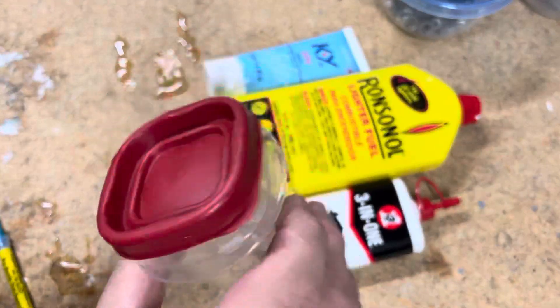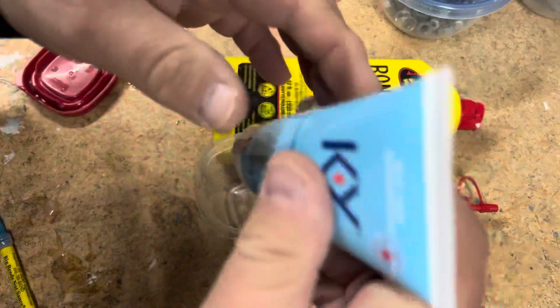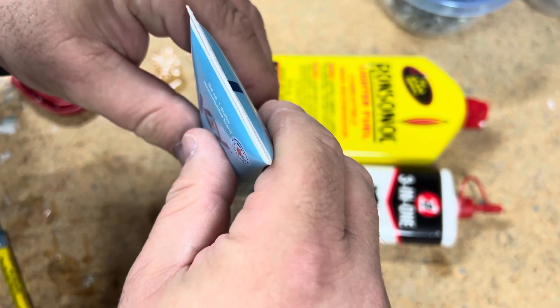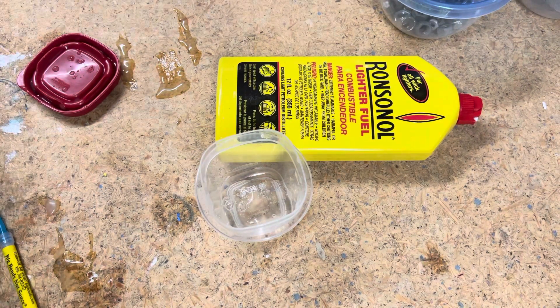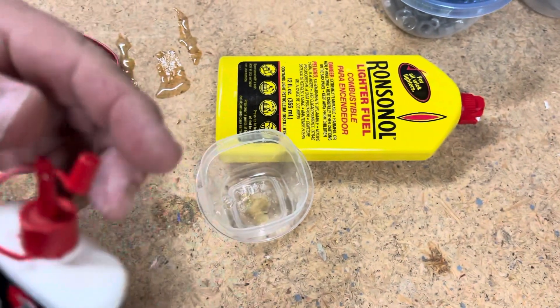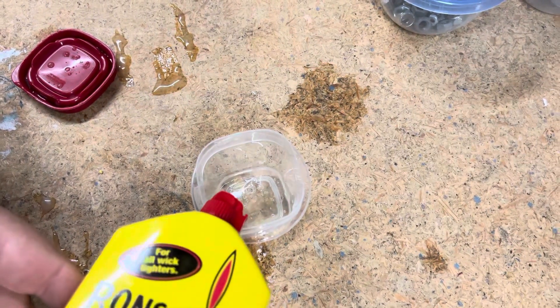I'll show you how. Grab your little container — I just made a fresh batch and I'm going to make another one. Take some KY jelly, then take some three-in-one oil, a few drops — one, two, three, four, five, six, that might be closer to eight. And then to congeal it, take a little lighter fluid fuel. Try not to spill it because it's flammable.